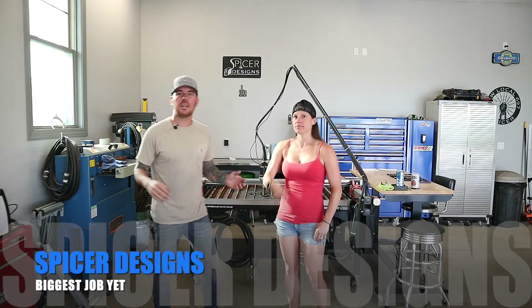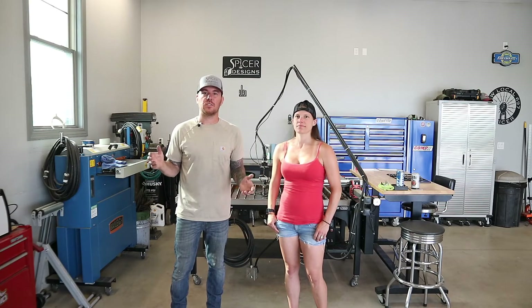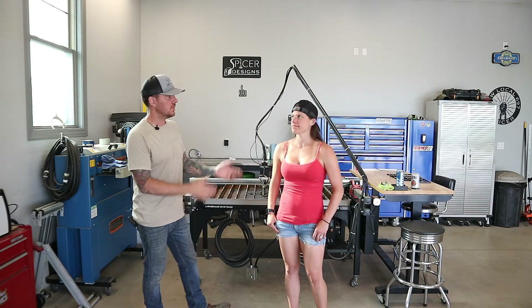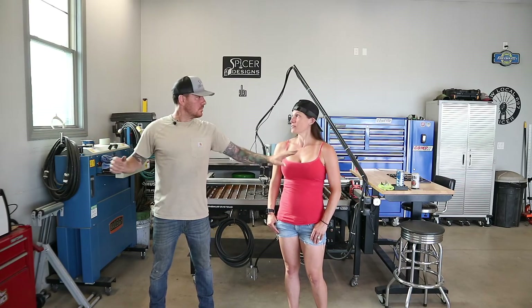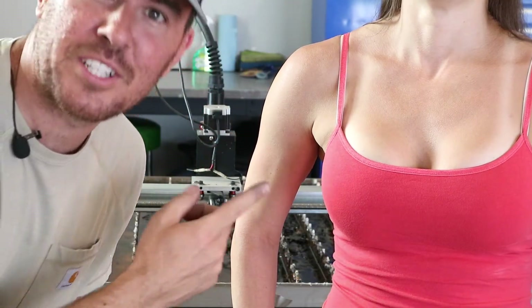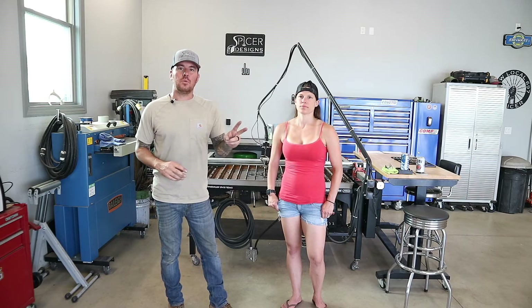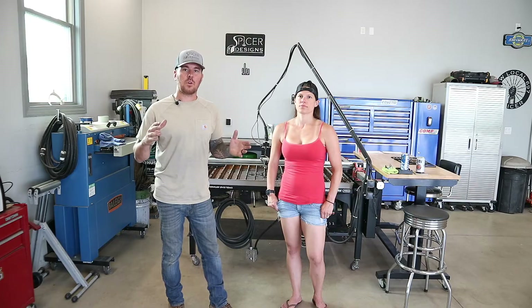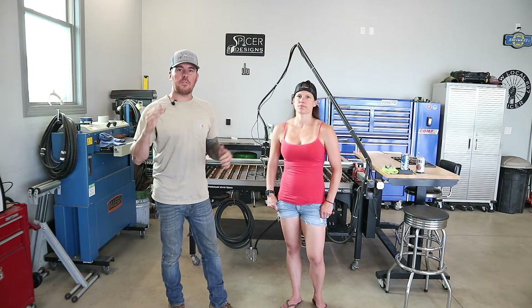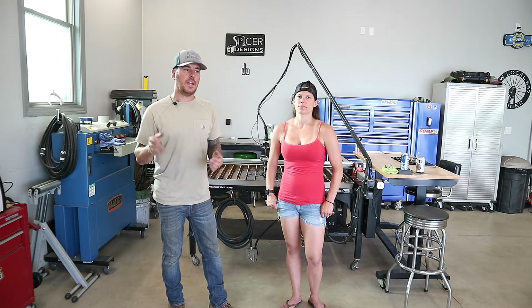Hey everybody, Kyle here with Spicer Designs. Welcome back to the channel. Standing next to me is the lovely Keystone Girl. Today we're going to be working on Spicer Designs' biggest project yet. We're going to be working on two exterior aluminum signs — it's going to be the business's logo. The signs are 10 foot wide by 42 inches tall, and there are three different layers to them.